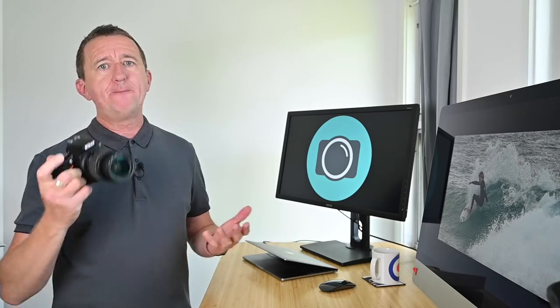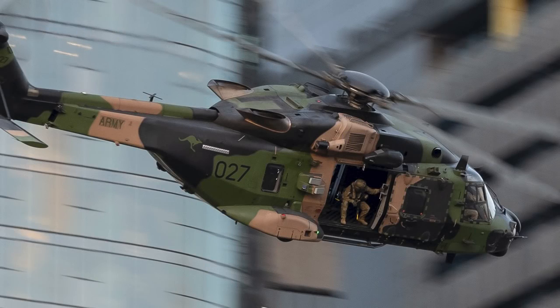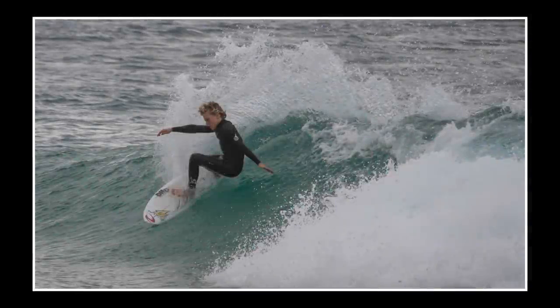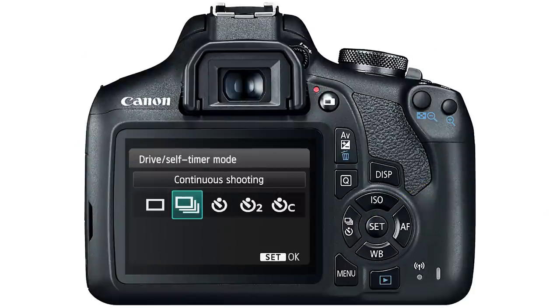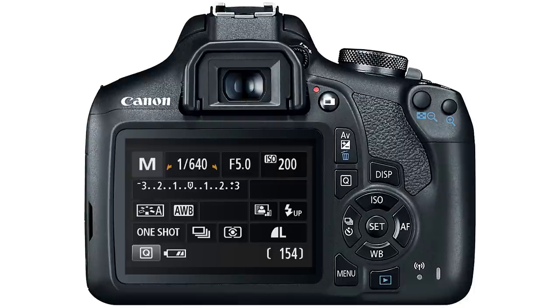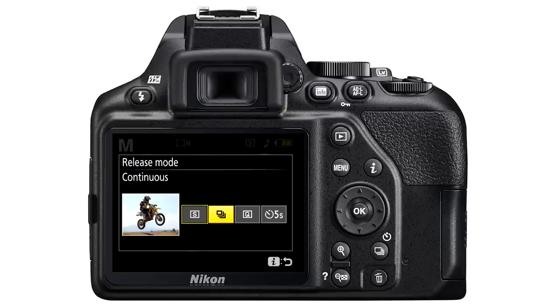My next tip may come in very handy if you like taking photos of moving subjects — this is how to set up your camera's burst mode, also called continuous shooting mode or drive mode. To change the settings on a Canon camera, press the drive button. You now have a few options including continuous shooting mode, self timers, and continuous timers — very handy for long exposures. To select continuous, press set and you're ready to go. Nikon calls this the release mode. Press the button and you can choose from options including single frame, continuous shooting, a quiet option, and a self timer. To select continuous, press the OK button on the back of the camera.